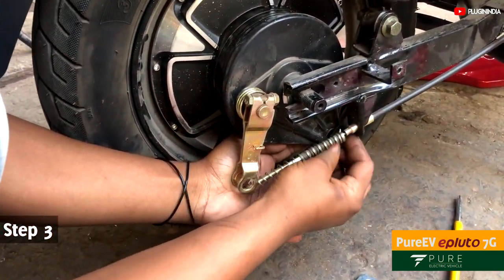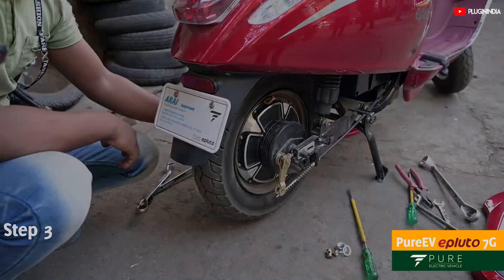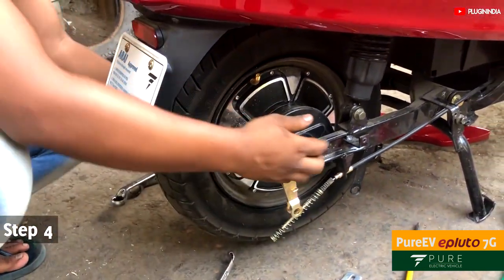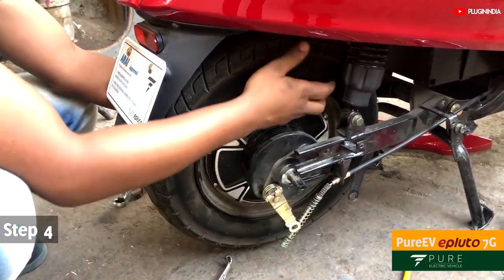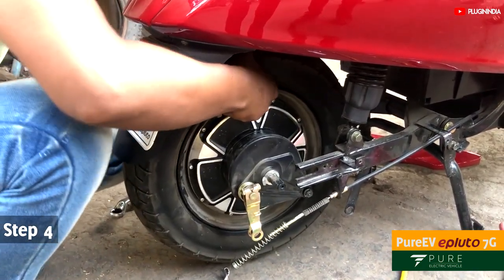Keep all these components in one place so that you can find them easily when reinstalling the wheel. Remove the motor from the swing arm, paying attention to the motor power cable — it should not snatch or get cut.